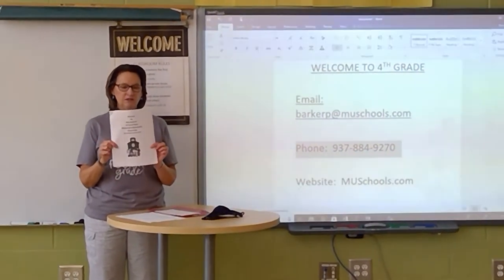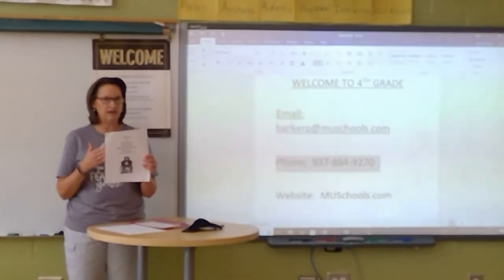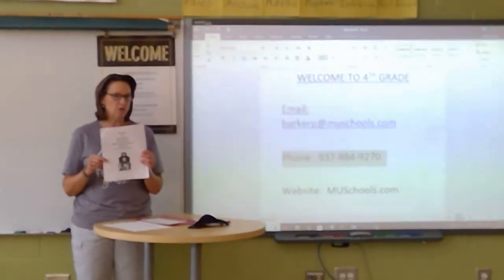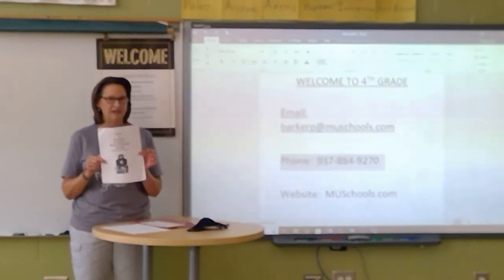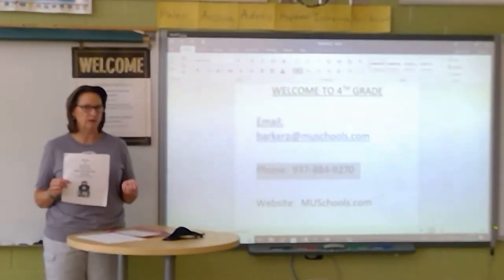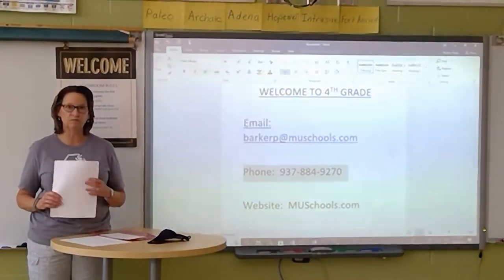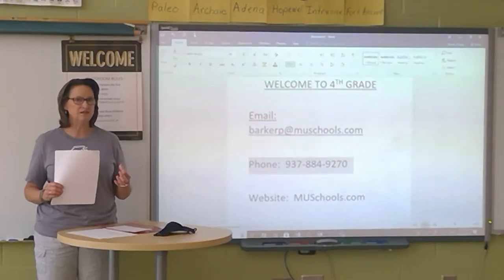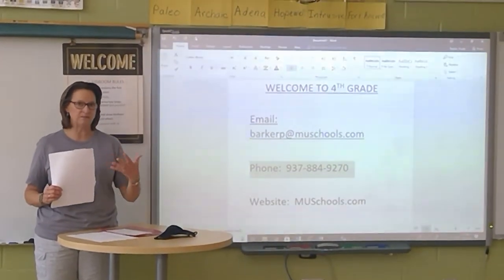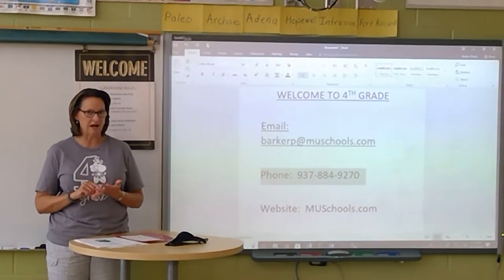Please, parents, be looking for this handbook to come home. It has information all about our classroom procedures. I will go over everything with the kids at the beginning of the year too. We also will be using a new online platform called Seesaw, which I know some of you have used in previous years. It is the way that we're going to communicate with parents this year, so you'll get information in the mail about that — please sign up.